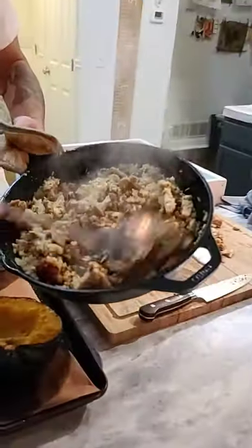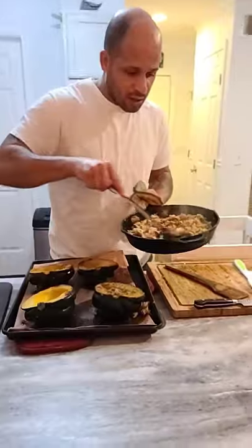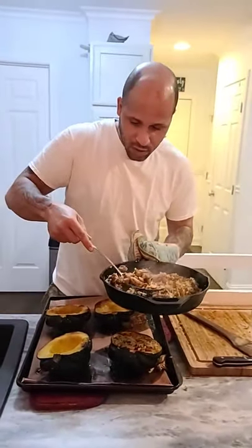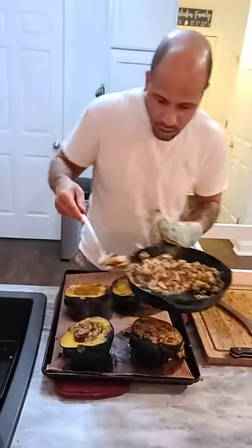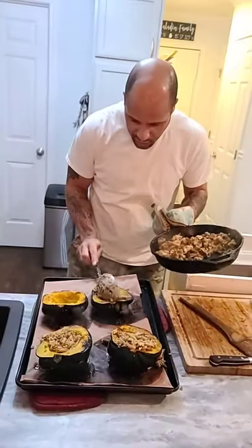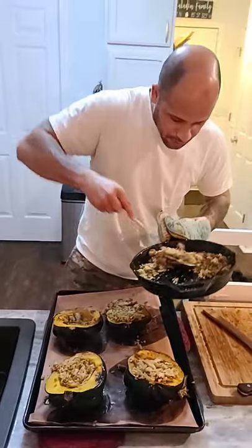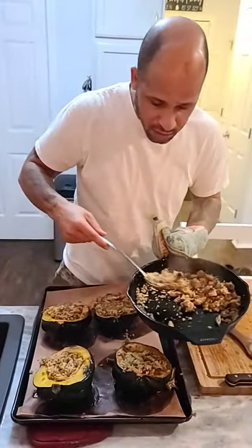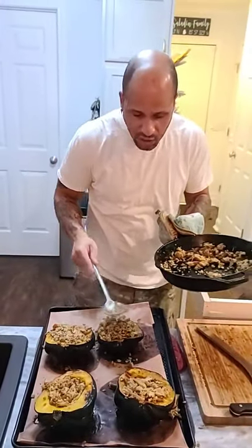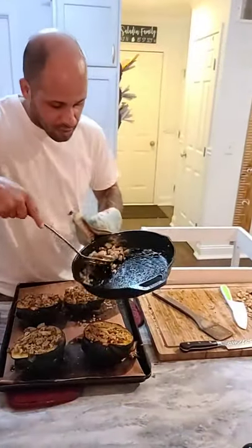Now we've got the chicken, sausage, and rice mixture all done together. Take nice heaping scoops of it and pack it in there — don't be afraid, pack that thing in. Make sure you get a nice even spread of the meat; you don't want to short somebody's dish on the good stuff. Put one or two scoops in every one, then go around and pile them nice and high. Squish them in — don't be afraid. Once these are full and stacked, stick them in a low broiler anywhere from two to five minutes, depending on how crunchy you want it.